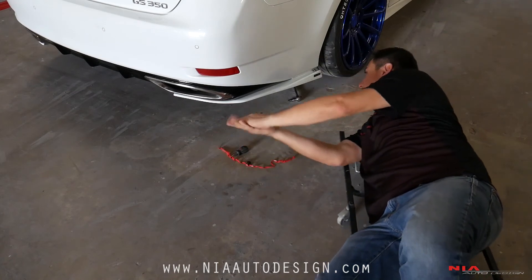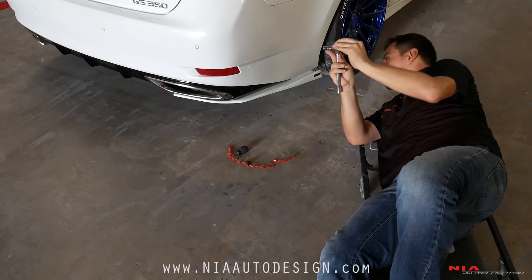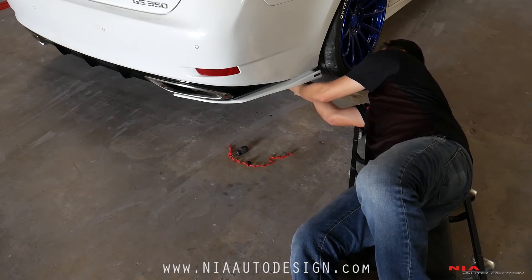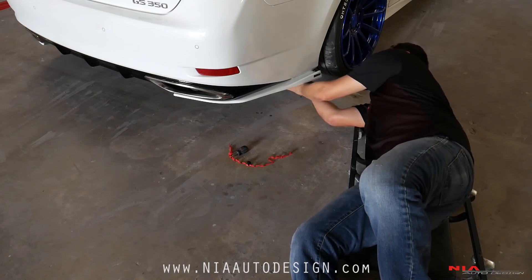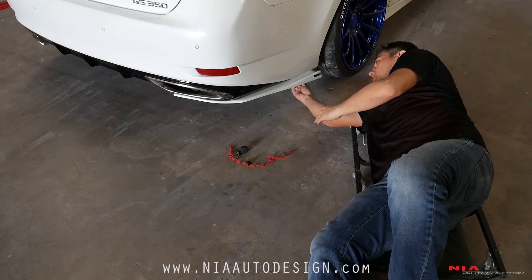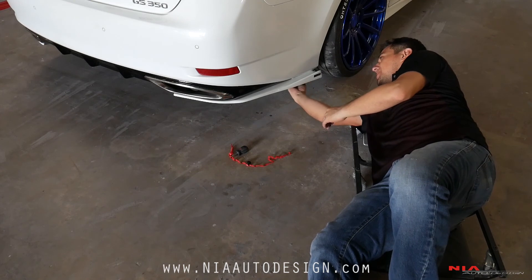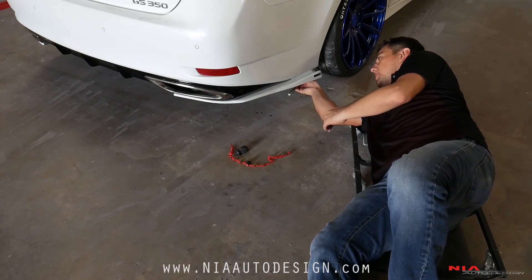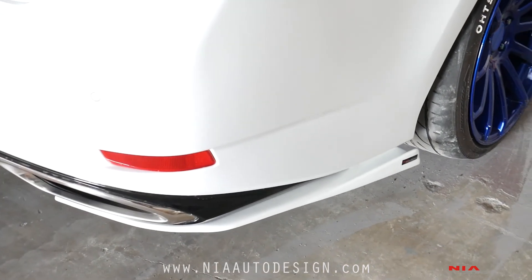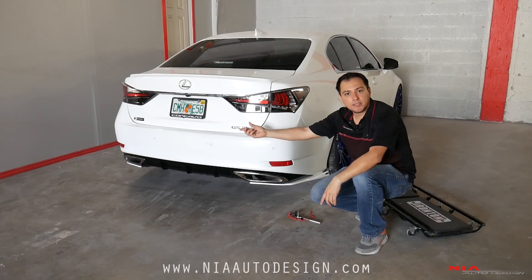Once everything is tight, then you can tighten up the factory bolt on the front. Make sure not to over tighten and not strip anything back there. Once everything's secure, do the same thing to the other side and you're good to go.